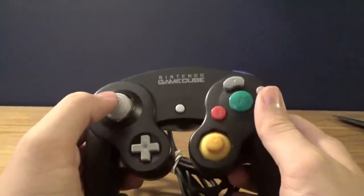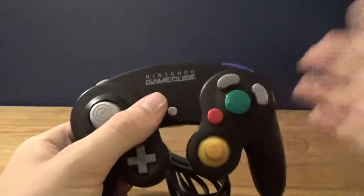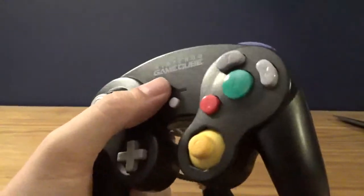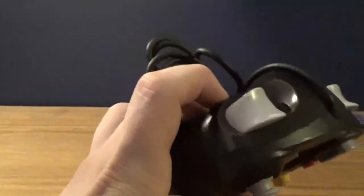I was not expecting it to be black though - I was expecting a purple one. Sorry, the Chameleon ones are the white ones. I was expecting a purple one. But this is fine with me - this looks sick. It matches my Wii; I have a black Wii.